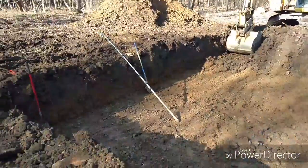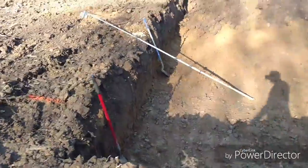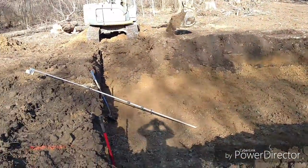Today we're digging another basement here. I haven't posted anything in a little bit — with the holidays we decided not to do too much. But it's going to be a shallow one.